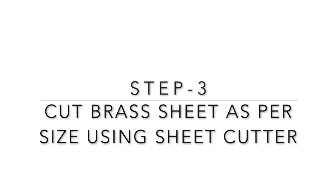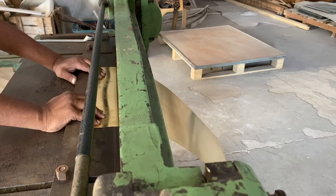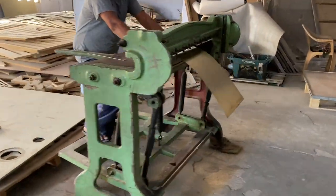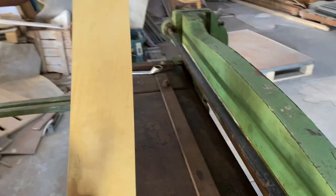Step three is to cut the brass sheet as per the required size. What you're looking at is a manual sheet cutter. We also manufacture these machines, available motorized as well as manual, and they come in four sizes.